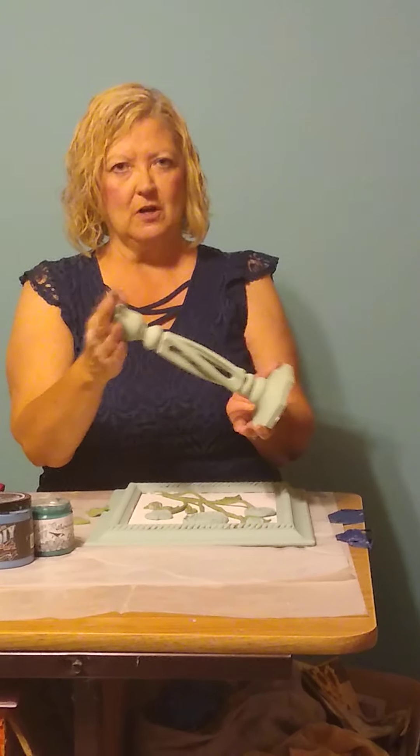Hi everyone, I am Sandy with Sandy's Vintage Home Decor. This is a continuation, part two, of our frame that we were working on with the IOD roses. I've got the second coat on them. I also have the candlesticks we were working on. If you watched the other one, you saw how much trouble I was having with the ribbon — I didn't get it off — so let's start with that.